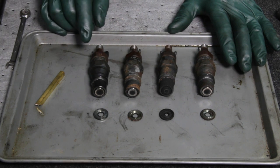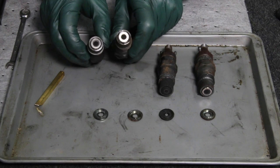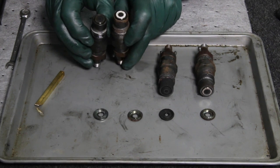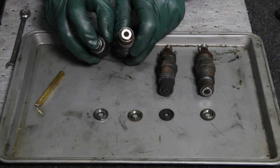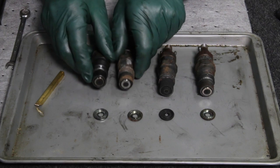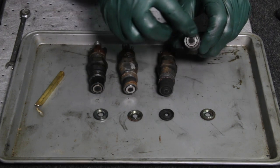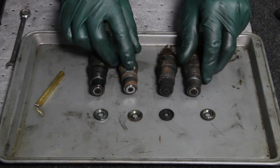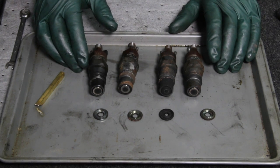Now here's the thing that really got me — take a look down here at the tips. That's pretty normal on a diesel injector; you can see there's a little bit of carbon coking around the tip and that's normal, but notice there's no excessive oil. If you pull these out and you see a lot of excessive black oil around the end of your fuel injector, that probably means your engine has excessive ring and cylinder wall wear and you're probably burning oil.